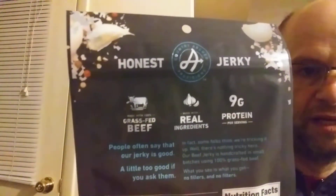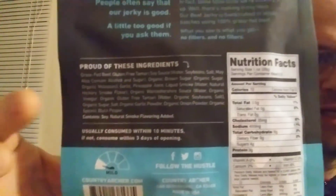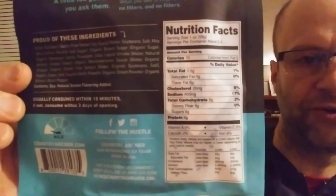They say it's 'honest jerky' — but unless your cows are free-range pasture-raised, it's not honest, it's dishonest. It's supposed to be mild, and here are the ingredients and the nutrition facts.